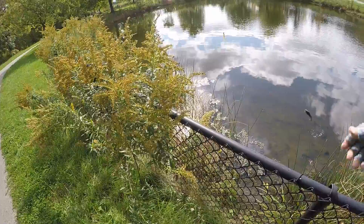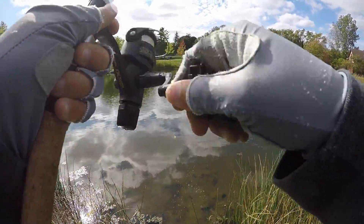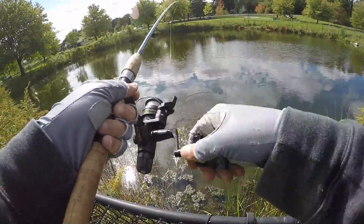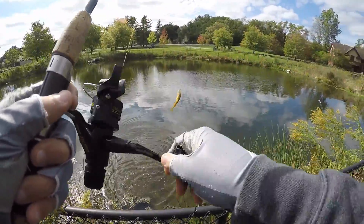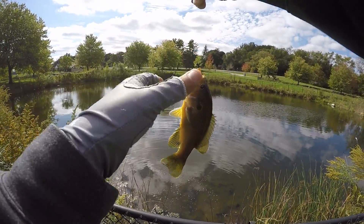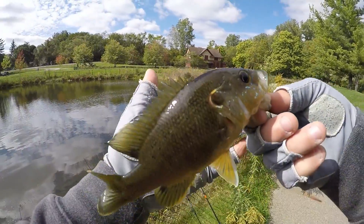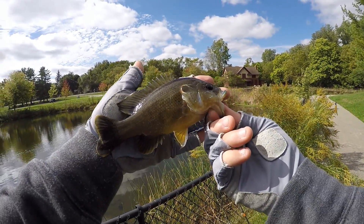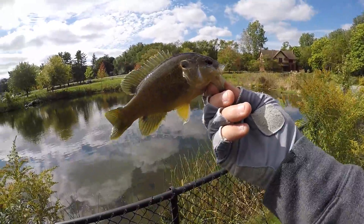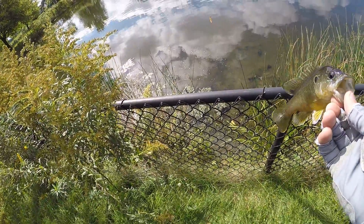Got them. Okay, there we go. That's a big one too. Nice one. Look at that — it's nice for here. It's another one about the same length as my hand, five inches probably. Thanks for biting, bud. Your jaw is crooked as shit.